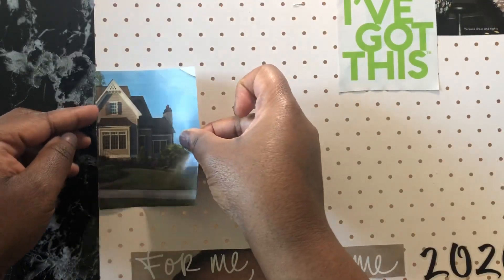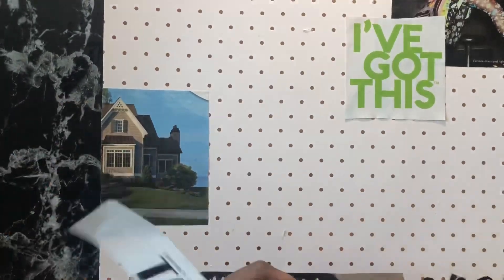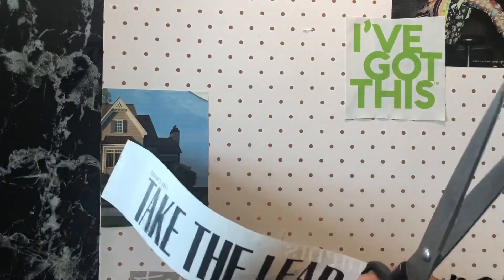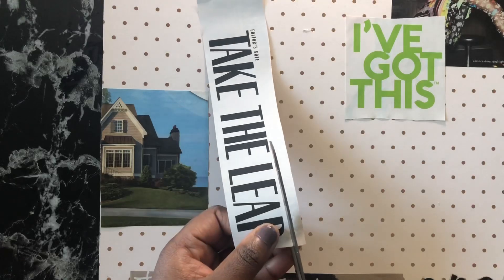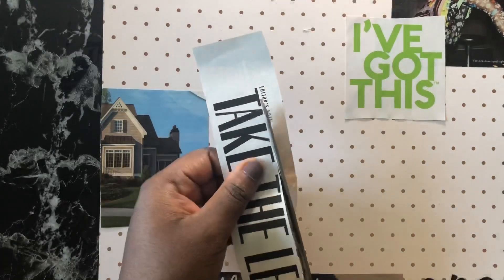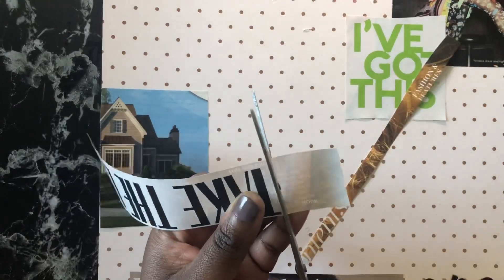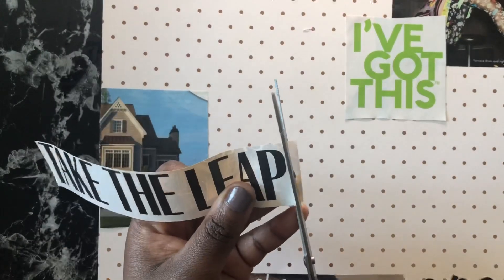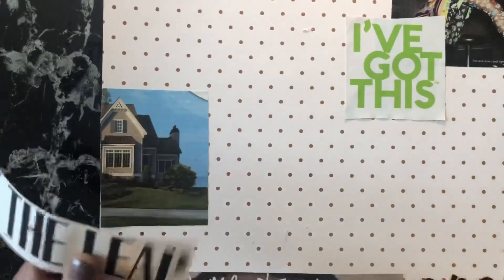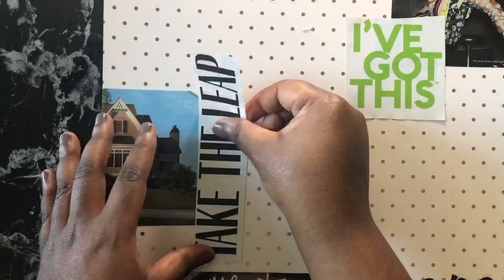I found a cutout that says 'I've got this,' and then there's a house. I kind of want to buy a house this year. I know it's a long process, but I feel like I at least want to start taking the necessary steps to move in the right direction of buying a house. So I wanted to put that on my vision board.